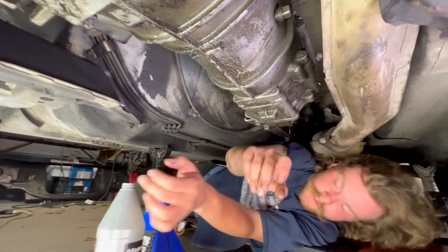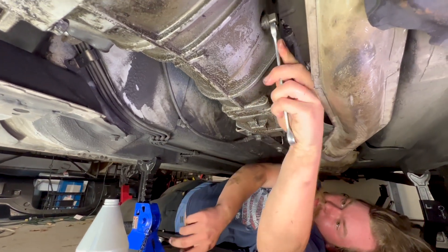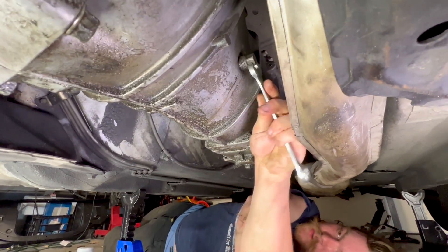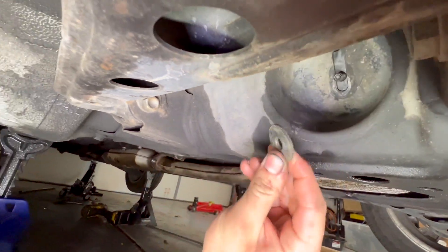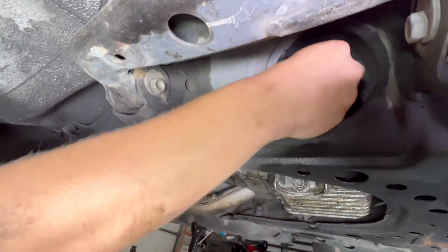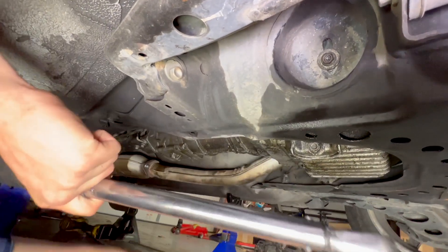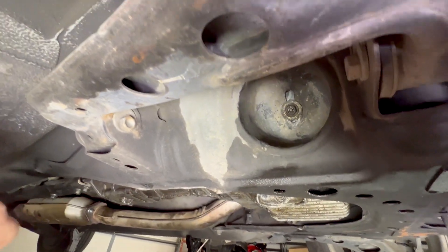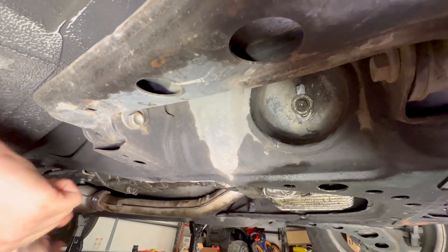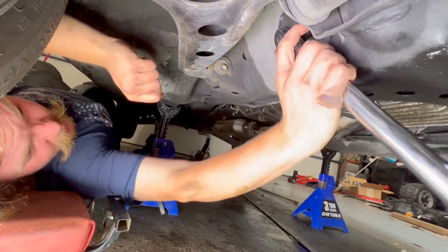Now we can get our motor mount nuts back on — big washer and then the 14mm nut. The torque spec is 42 to 58 foot-pounds. You don't really need to throw a torque wrench on this, but you can. We'll do the same on the other side.